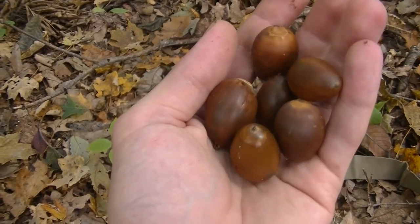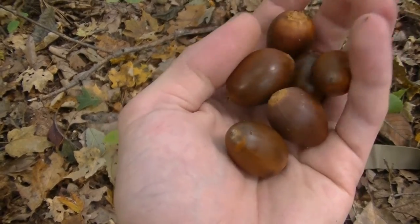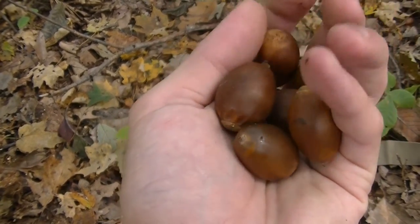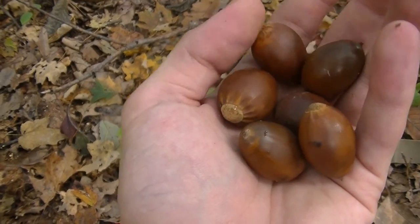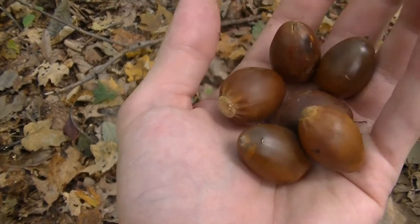Hey guys, this is Josh here with Trillium Wild Edibles. I'm out here doing a little bit of foraging today, and here you can see these extremely large acorns that I have in my hand right here — that's exactly what I came out here to forage today, acorns. The acorns are starting to drop in my area, and this is a perfect time of year to start gathering acorns to get ready to grind them up into flour.